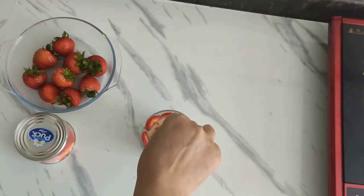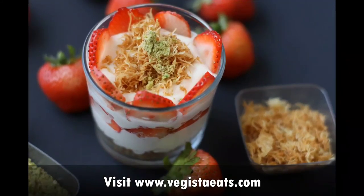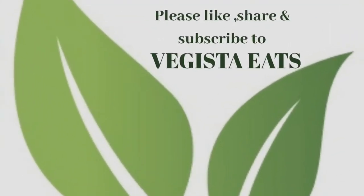Once done, chill for two to three hours. Just before serving, add the roasted kunafa and pistachio powder — it will taste amazing. Isn't this extremely easy to make? Do give it a try, and if you liked this recipe, please give it a thumbs up and subscribe to my channel. Thank you so much, until next time, bye bye!